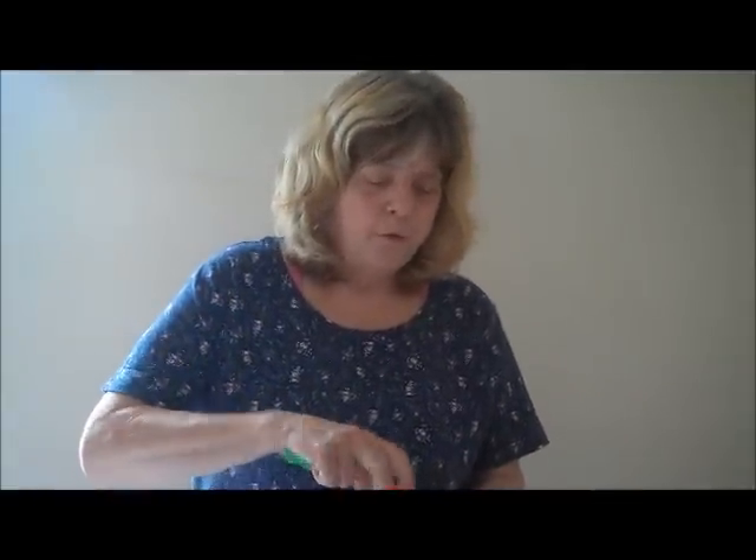Hi, it's Jane, and today I'm going to try to put some glue on a puzzle. I've never done it in my life before, but we're going to see.